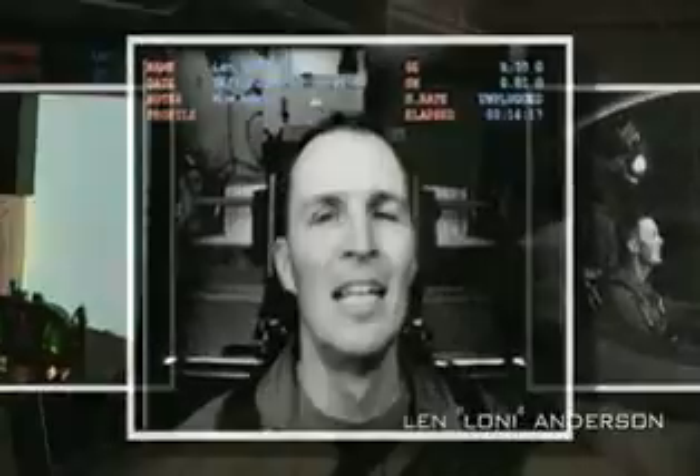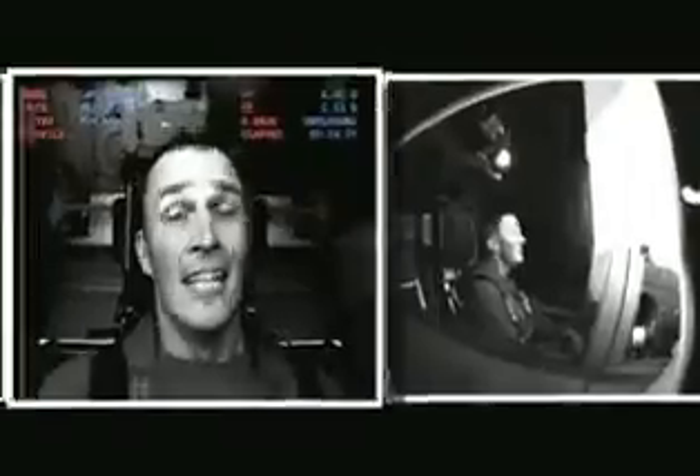Hey, this is Delenn Anderson with ASB.TV, and I'm Curly at 6.5 G's at the trainer here at the NASTAR Center, and it's a good workout.